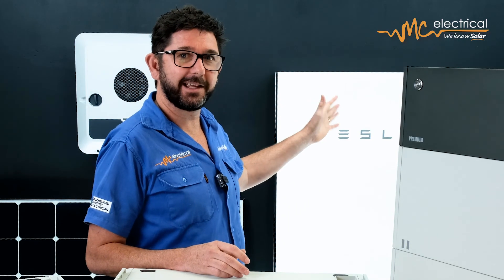If you're wondering if a Tesla Powerwall might work better than the BYD, check out this video where I compare the two.